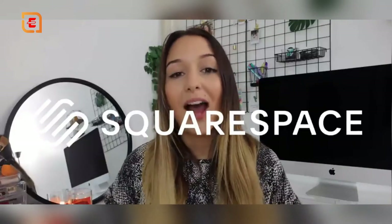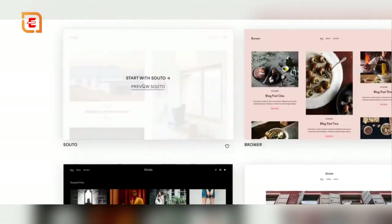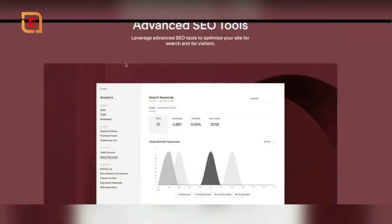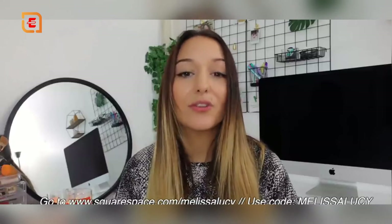I want to thank Squarespace for sponsoring today's video. They're an all-in-one platform where you can build a website — whether you're starting a blog, a business, a portfolio, or a photography site. They have great tools, easy appointment scheduling, amazing SEO tools, and site management you can access from your phone. Go to squarespace.com/melissalucy or enter melissalucy at checkout to get 10% off your first purchase of a website or domain.